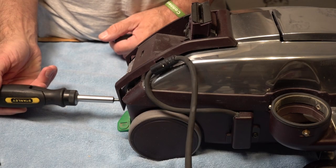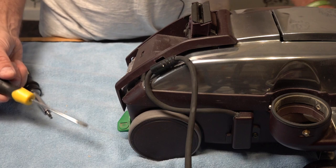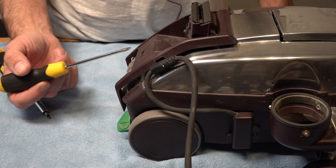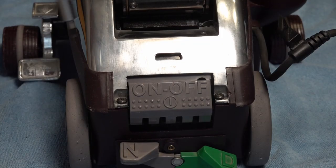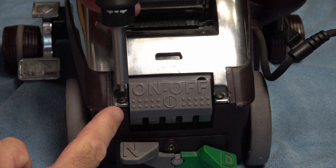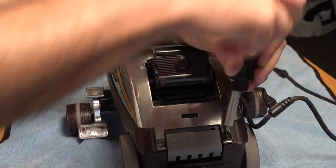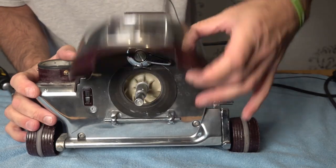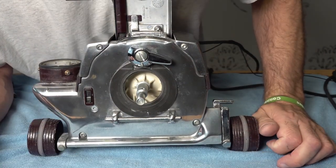Next up, we've got a Torx 20. Then we're going to remove the cover plate — slot the slotted screwdriver in here, lift up and tip. Now we've got two Torx 20s at the rear, so remove those. Round to the front of the Kirby, lift the hood — you've got five screws to remove.